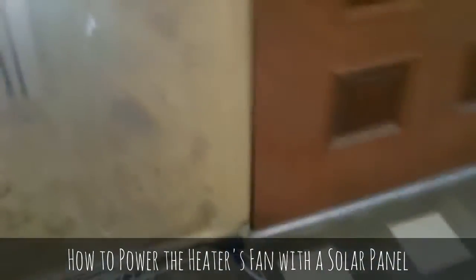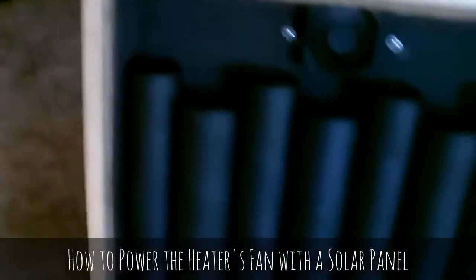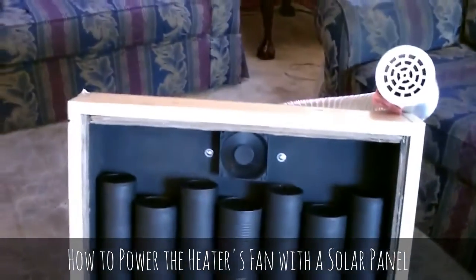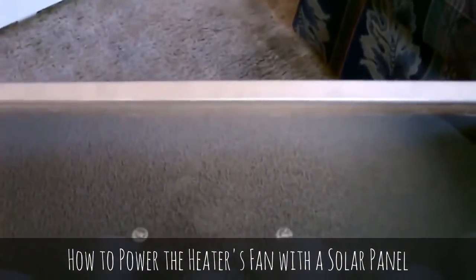Lead that out to your solar panel — I have the glass off it right now, it's right there. That's basically it: air just filters up through those cans and gets pulled out with the fan.